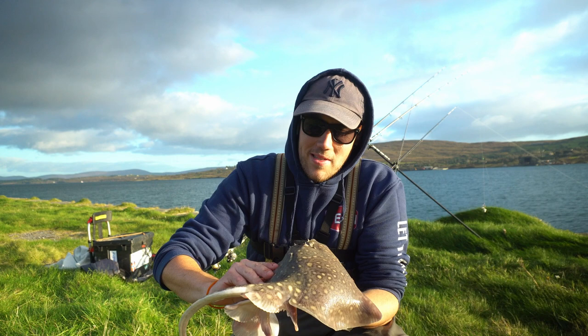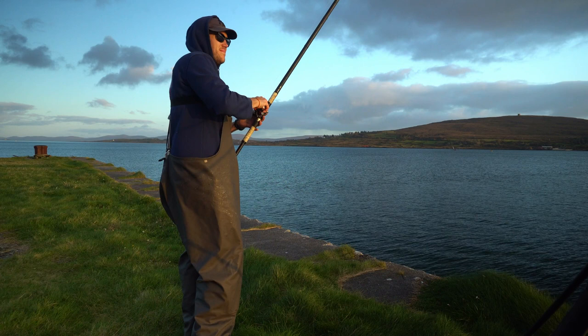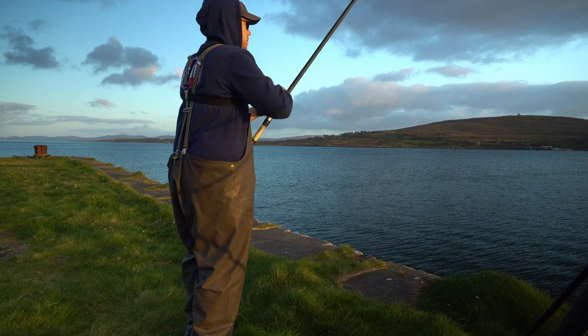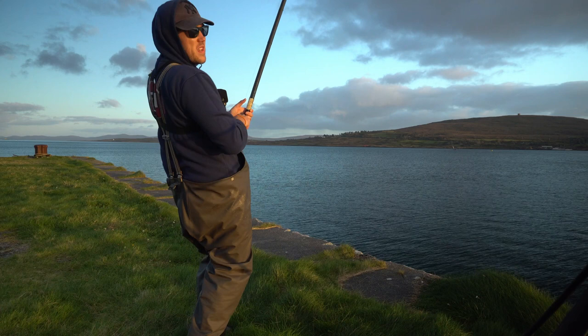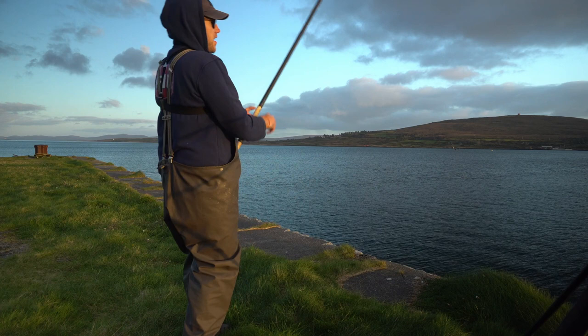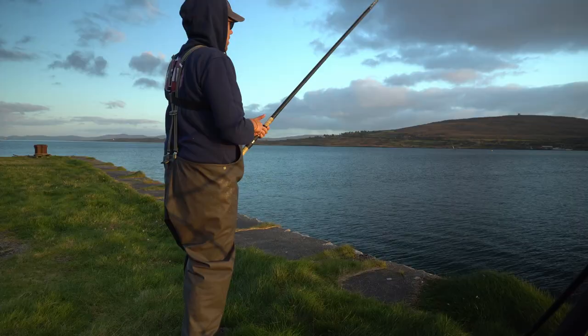This rod seems to have travelled a bit — it was down to the left at the start and now it's gone up right, so I'm wondering if I have a ray on this one. It certainly feels like there is. Might be a dog actually, it doesn't seem to be putting up as much pressure. This was a piece of squid and mackerel cocktail, just small pieces. And it hasn't hit the surface yet — never mind, it's a ray. Just another little small thornie again, this one has more thorns than the last one.